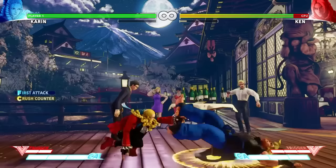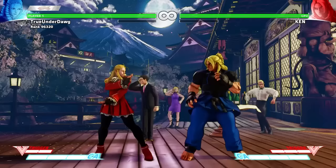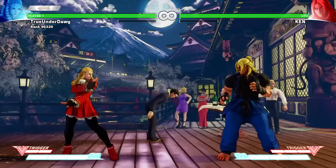A crush counter will cause a hard knockdown. Next, let's discuss her jumping attacks. Jumping Light Kick is a decent cross-up, but not the best. What it is good for is tech throws. Jumping Medium Kick is your go-to jumping attack. It's great for attacking from the front and also great for cross-ups.